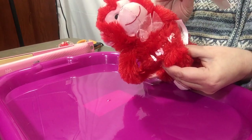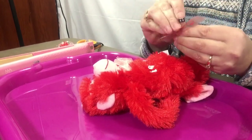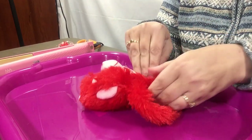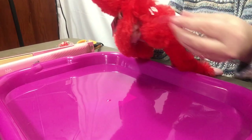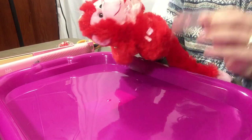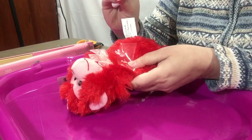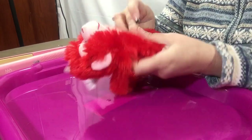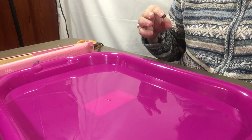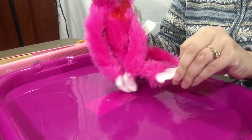Well, it did not work. This monkey is not a success. You can follow all the directions and still get a no-go. So we'll move on to monkey number two.